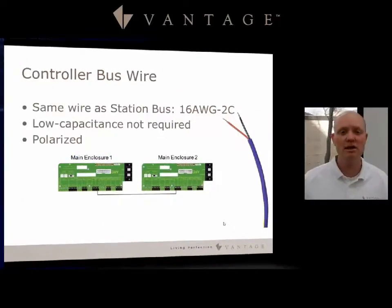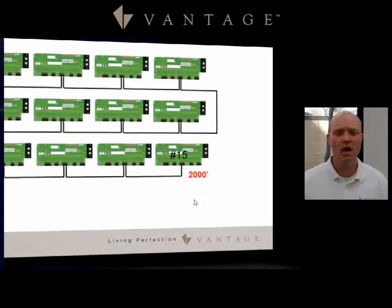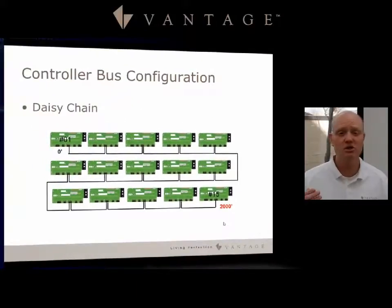The controller bus wire is the same wire as station bus — a 16-gauge, 2-conductor wire. Low capacitance is not required, so you can use something like speaker wire, as long as it is polarized, so you can match the positive and the negative correctly. With the master controller bus, you can have up to 15 controllers, and it is daisy chained. The only limitation is wire length: 2,000 feet from beginning to end.